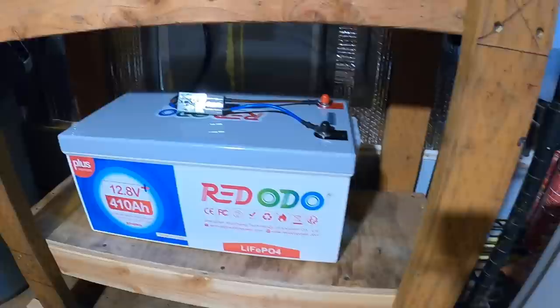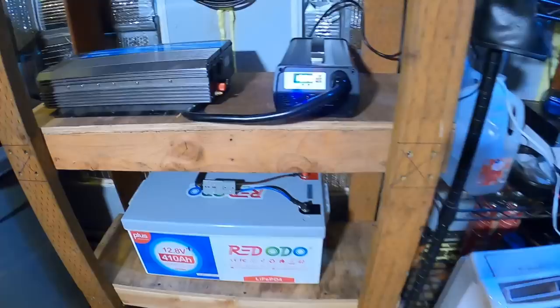RedOdo — check them out, I've got some links below if you want to buy yourself a RedOdo battery. Get you ready for the power outages. High efficiency, small size and lightweight.